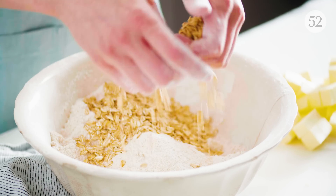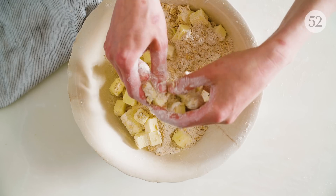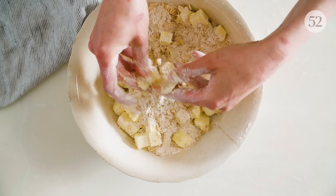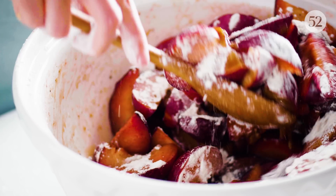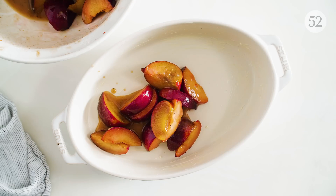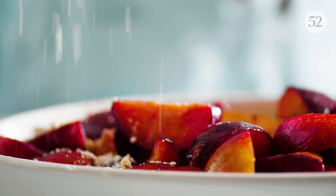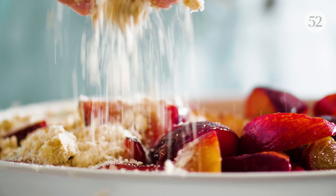Now that the oats are cool, we're going to make some streusel. You can use a stand mixer, but I like using my hands. How much flour you add depends on how juicy the plums are. A big, comfy blanket of streusel.